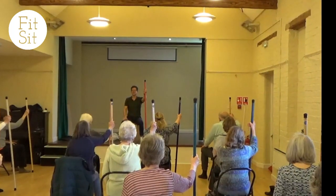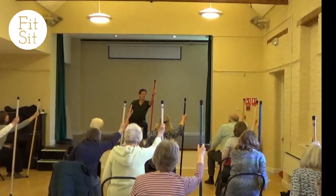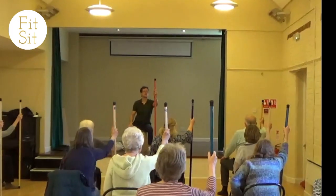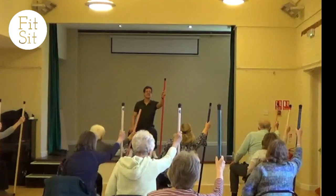Have a comfortable high grip on the stick and begin to reach the stick forward, looking to the top of the stick. And then come back. So just reaching forward, looking to the top of the stick, come back.